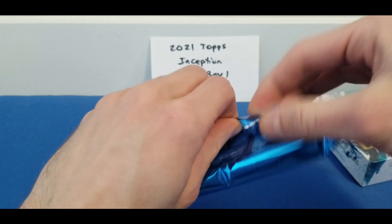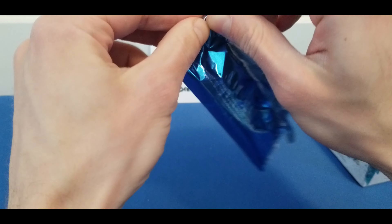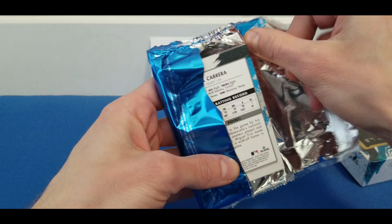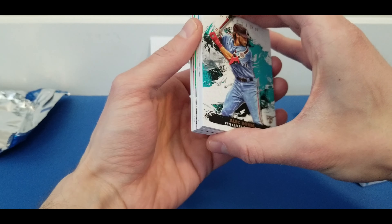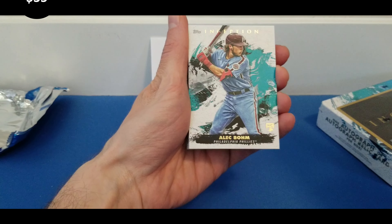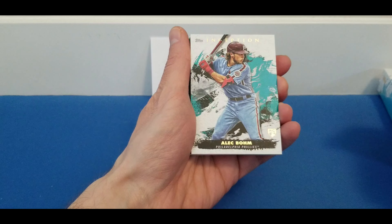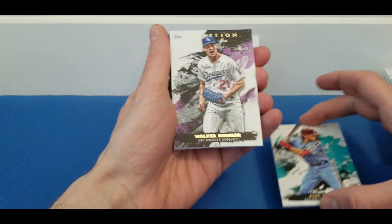First box of our little break here. Baseball season is starting up in a couple of weeks, so definitely looking forward to that. Every time Inception comes out, it kind of marks the start of baseball season for me. First card, we got an Alec Baum rookie card. Wow, great start! We were able to pull the Kirilov and Pache rookie card base in the last break, so adding Alec Baum to the collection — very nice start. That's the base card you want.